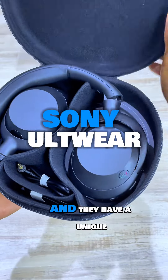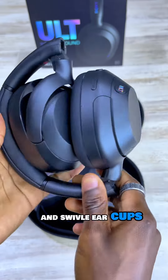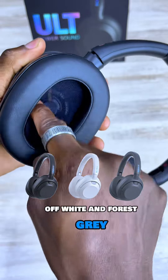These are the new Sony Altware headphones, and they have a unique demo-forming design with a quality plastic build and swivel earcups that also fold in to be completely compact. They come in a black, off-white, and forest gray colorway.